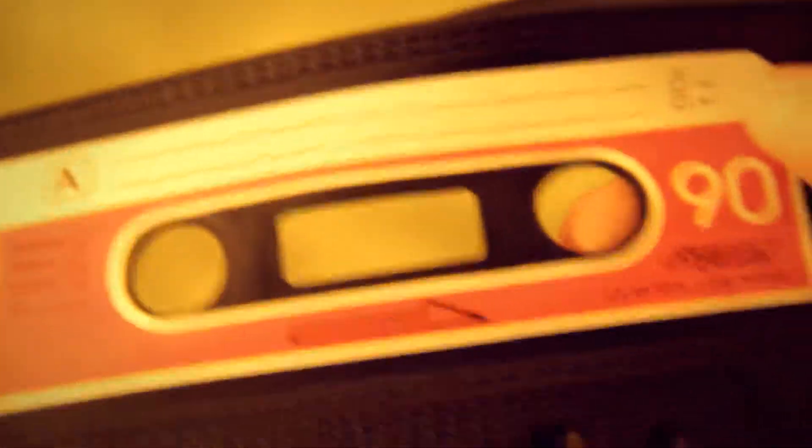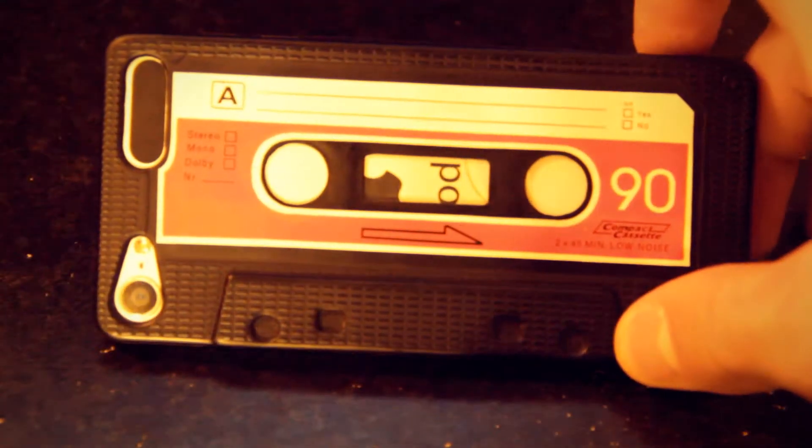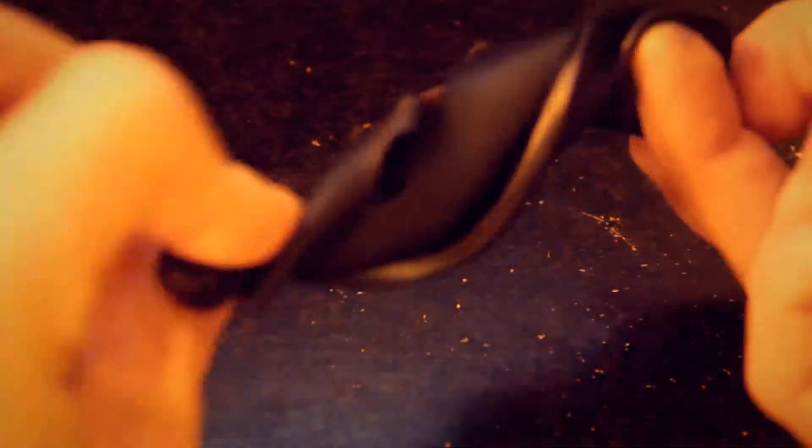Pretty cool. Now let's see it on the iPod. As you can see, here's the case on the iPod. It's very simple to take on and off because it's so jelly-like. Look at this. It's one of those cases, which is good for falls and drops and stuff like that.